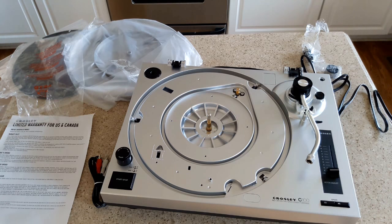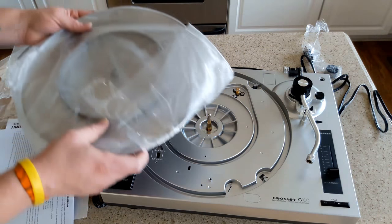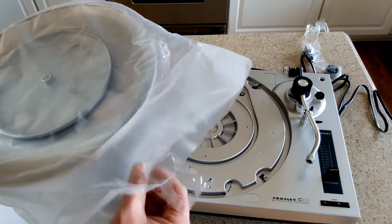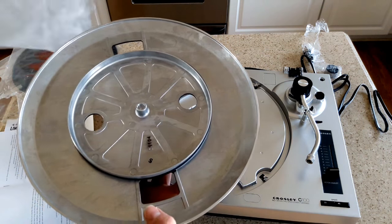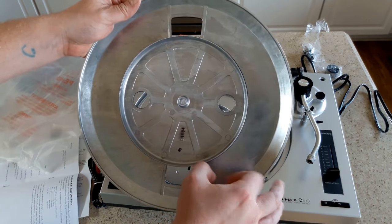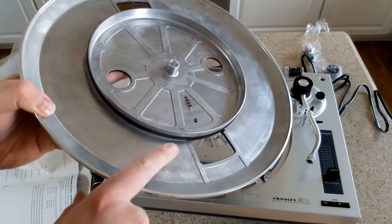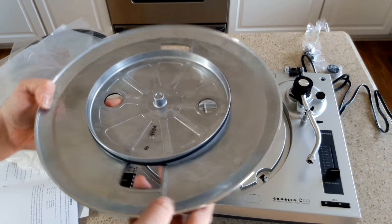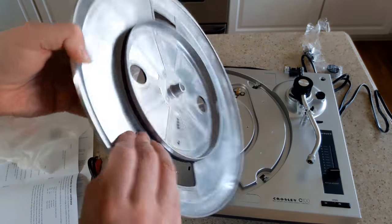Now we need to set the turntable platter onto the center spindle. This is the platter - it is heavy and it is metal. These are things done on purpose so that it will not warp and wobble. And there is the belt - it's pre-installed around the center of the bottom of the platter, so we will need to attach the belt to the motor.